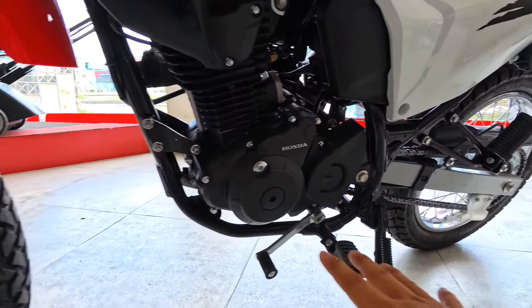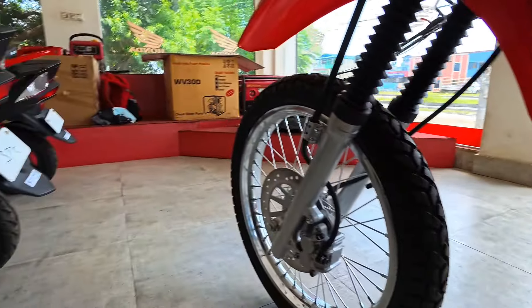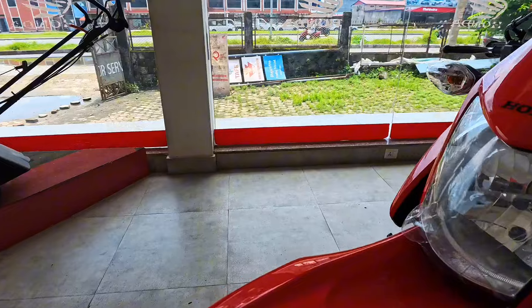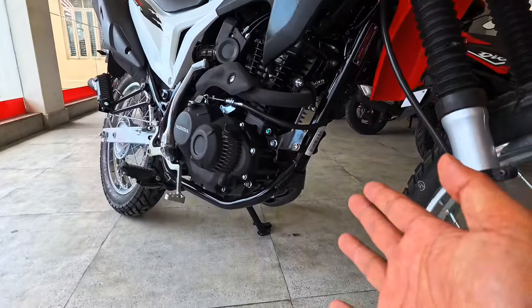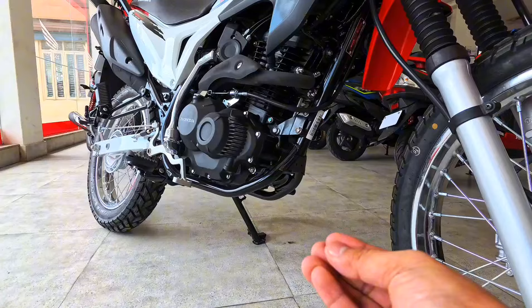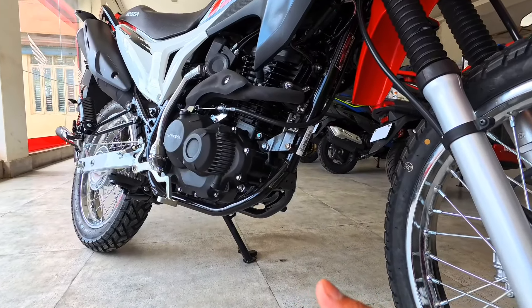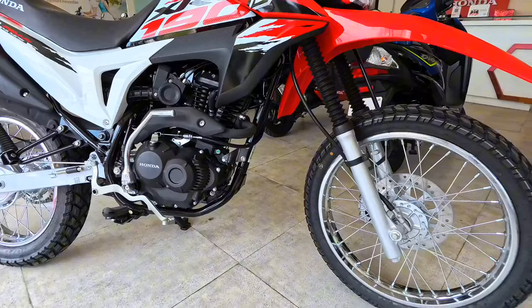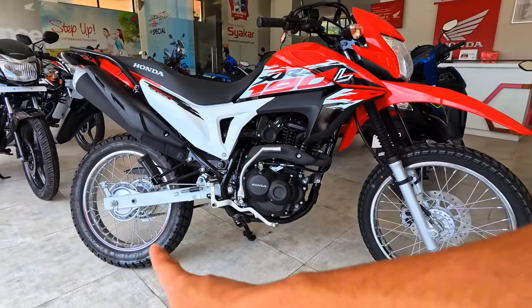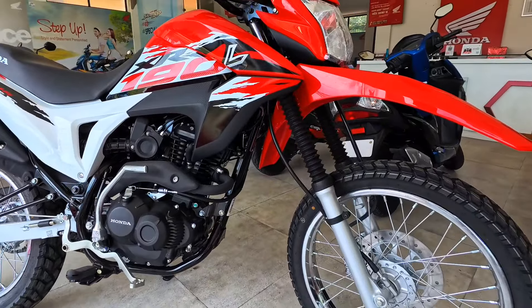The ground clearance is 275 mm. The wheelbase distance is 1,351 mm.